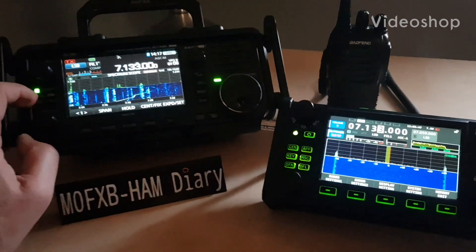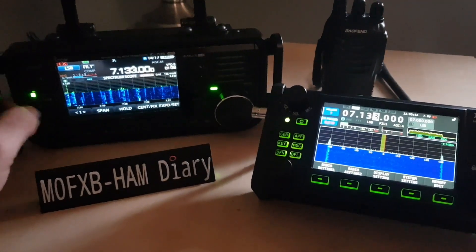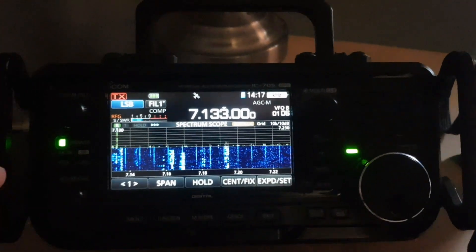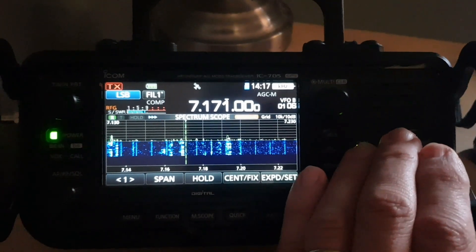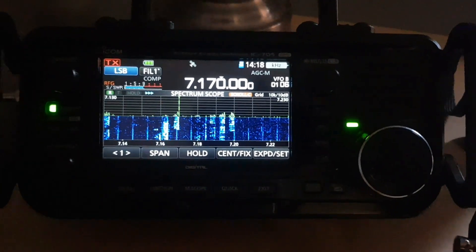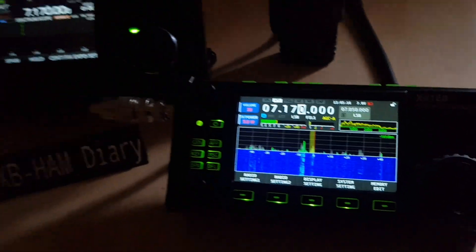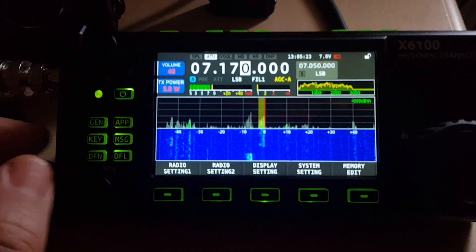Here we are with the Xiegu X6100 and the IC-705 side by side. We're going to compare them, starting with just one antenna. Let's have a closer look at the 705 — there you go, 7170. And let's have a look at the X6100.